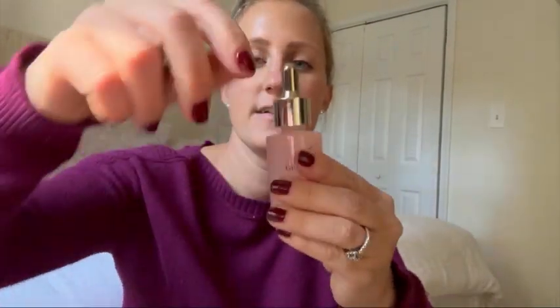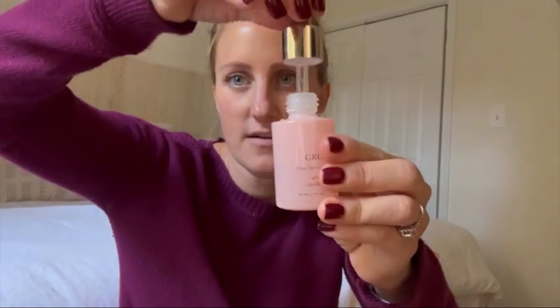I highly recommend it. It has a great smell to it — it's like a bergamot smell. It just comes on clear, it's just clear, and it's a little dropper. It's very lightweight; it feels almost like water. It's not thick and it doesn't make your hair feel like it's weighing down. And I use this once a day.